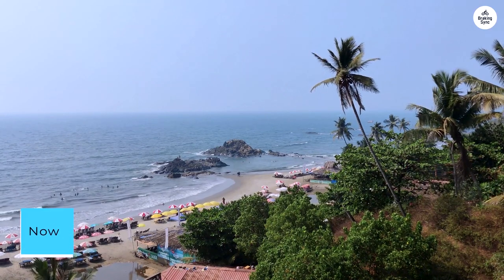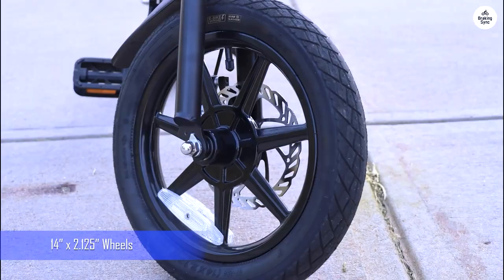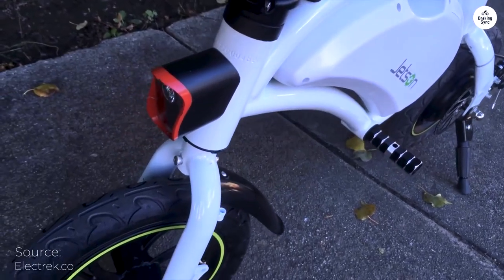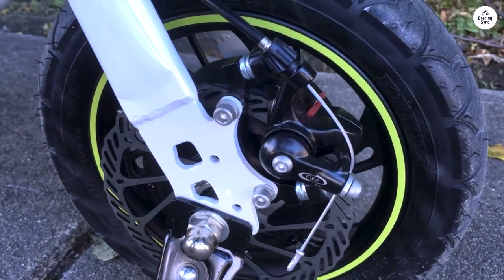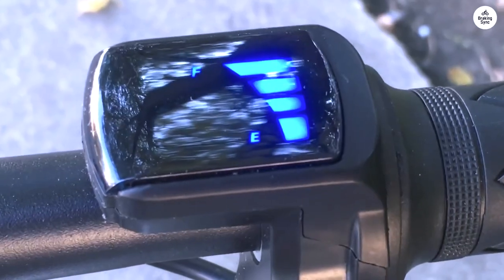Now, the Jetson Bolt has taken its place in my collection. Clocking in at a mere 34 pounds, it's drawn plenty of attention for its sleek design and efficient performance — remarkably swift delivery too. The motor delivers ample torque, though it propels my aging frame at a more leisurely pace compared to the mid-motor. What sets it apart is its simplicity: no pedals, just straightforward power and easy handling.